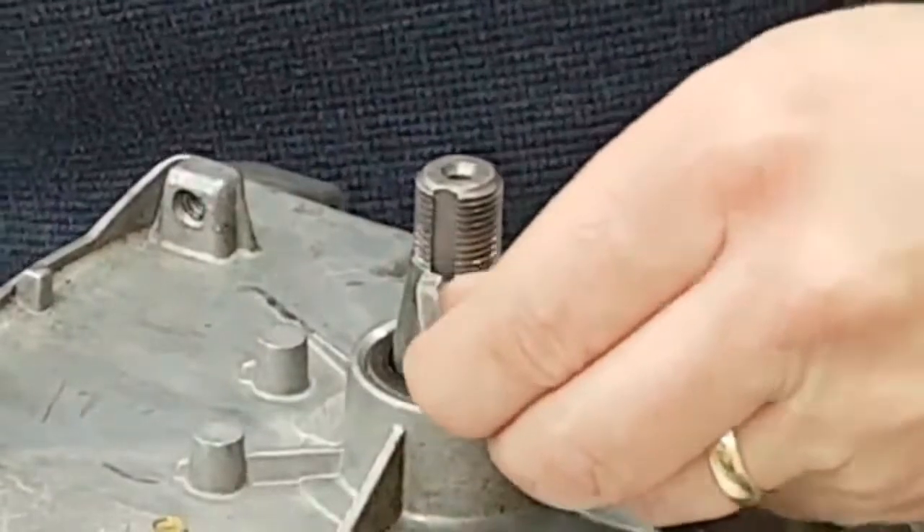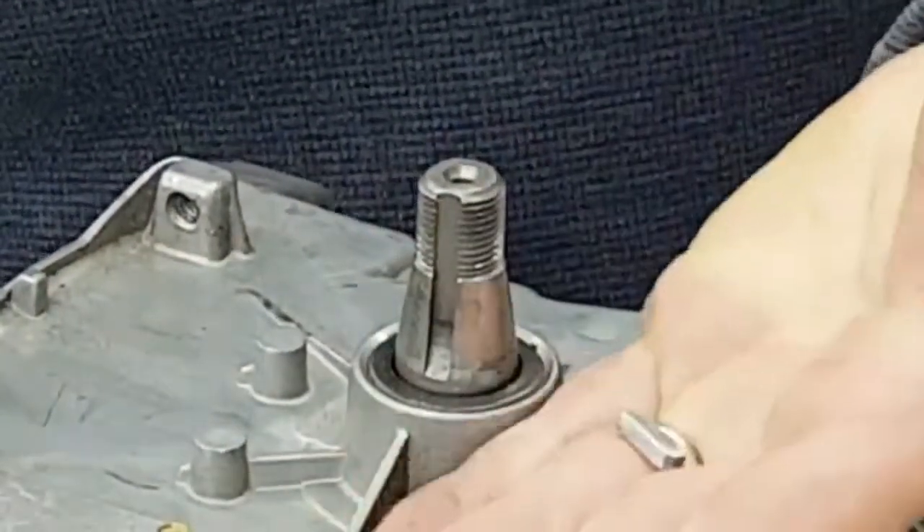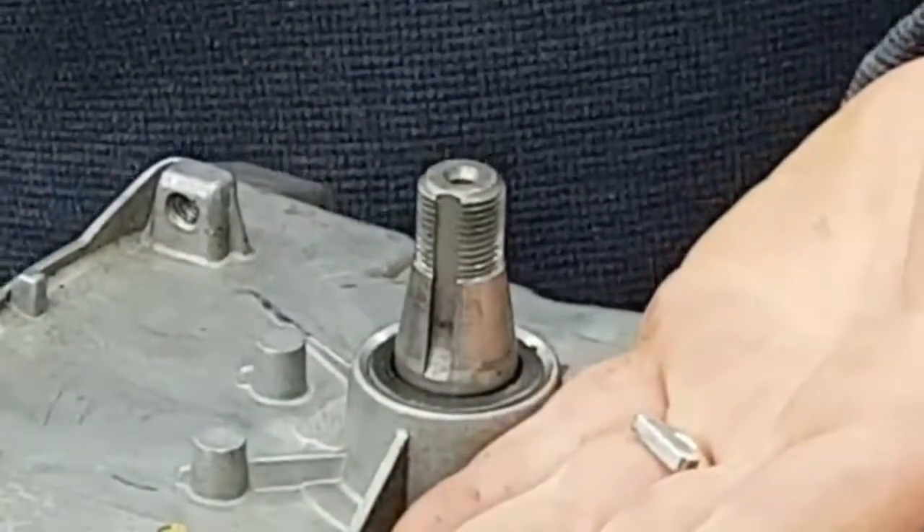You'll see the flywheel key — it's stuck right in that keyway. Pull it out and make sure you tape it to your cardboard.